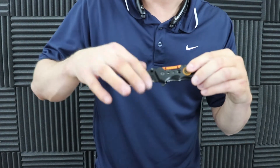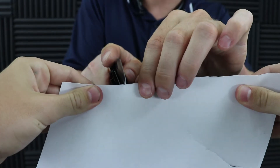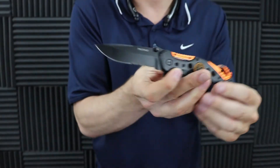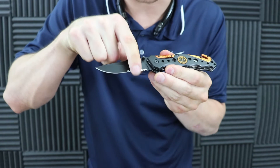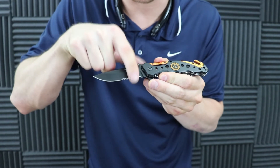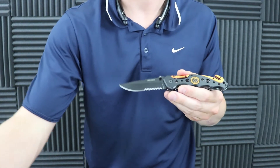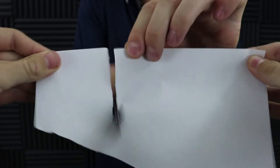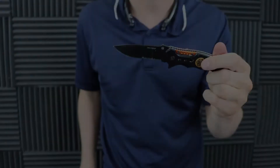The serrated part is super sharp. Let's grab a little sleeve of paper and see if the serrated part catches — see how much better that serration catches. To sharpen these you're going to need a file, but the serrations catch a lot better, so that's actually a plus.